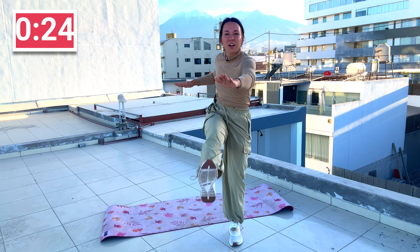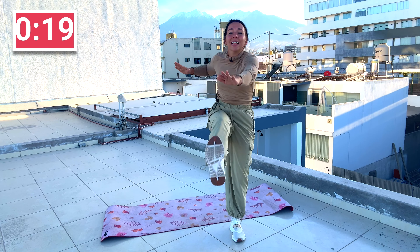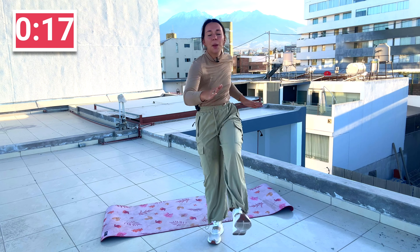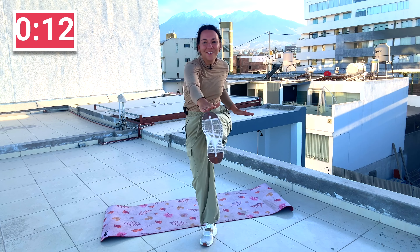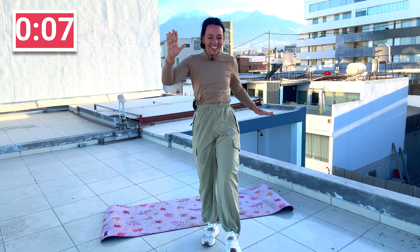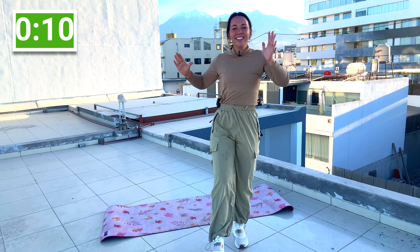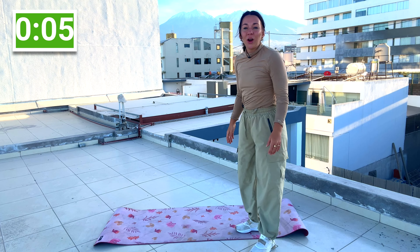Toe taps, straight leg. Toe tap, reach, breathe, move. Feel that core tighten. Tap that toe. Keep that leg straight and deliver. Breathe and work. You got it, come on.